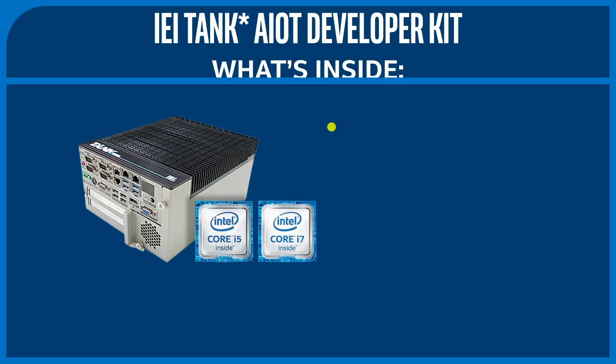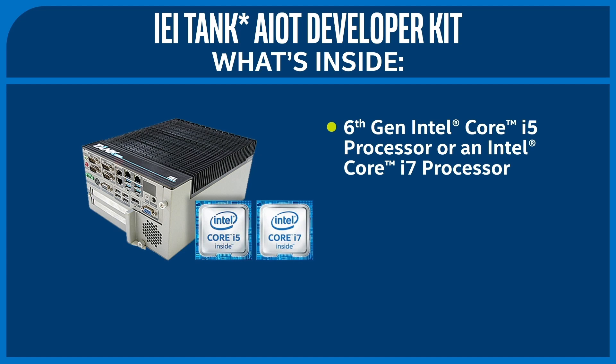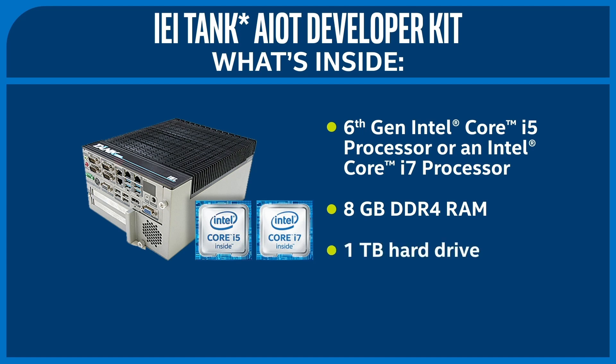Now let's take a look at what's inside. The kit comes with either a 6th generation Intel Core i5 processor or an Intel Core i7 processor, 8 gigabytes of DDR4 RAM, and a one terabyte hard drive — more than enough power to handle multiple video streams if you want to run this kit as an AI vision processing hub. Overall, this is a great piece of hardware to develop and deploy professional industrial grade AI vision applications.